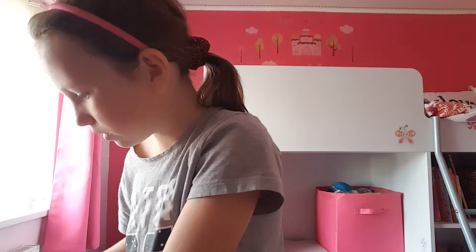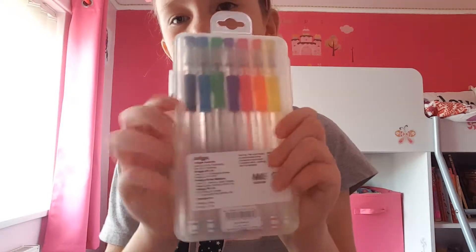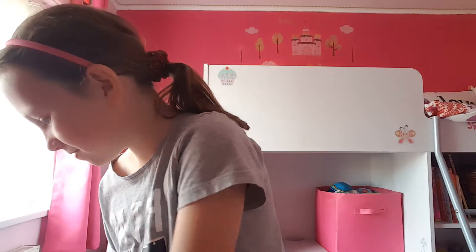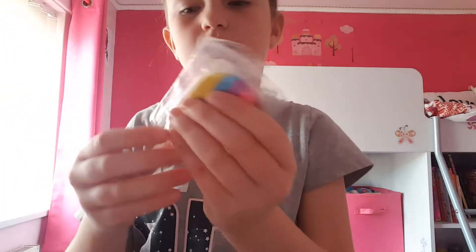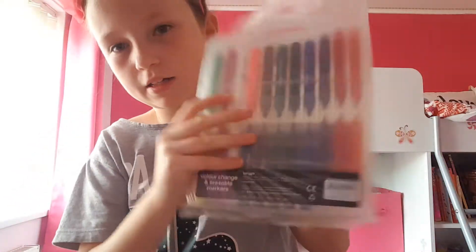And then I'm giving her some random pencils, and then this blue glittery pen, and then this book. And then she wanted these Smiggle seven-scented ink ball pens, and then this rubber, and then this blue rubber, and then these coloring pens. So yeah, that's what I'm giving my best friend Evie — I hope you enjoyed, subscribe, and bye guys!